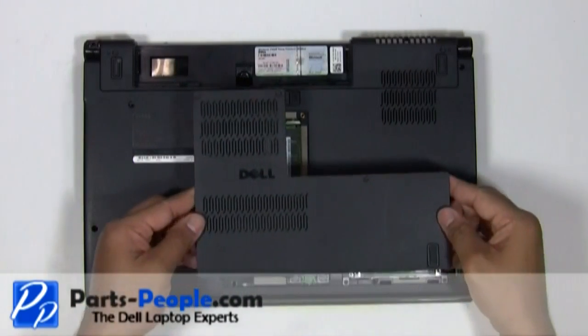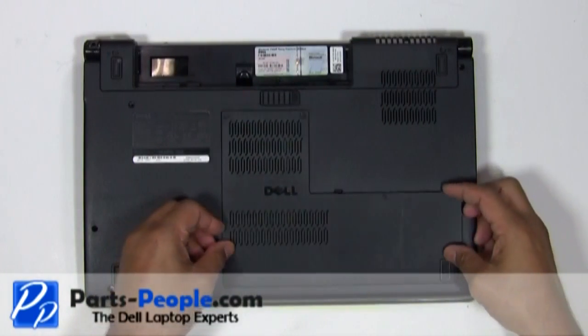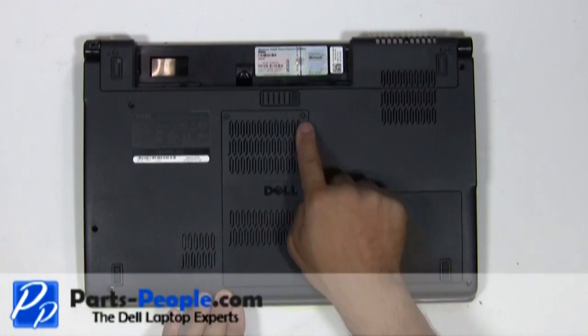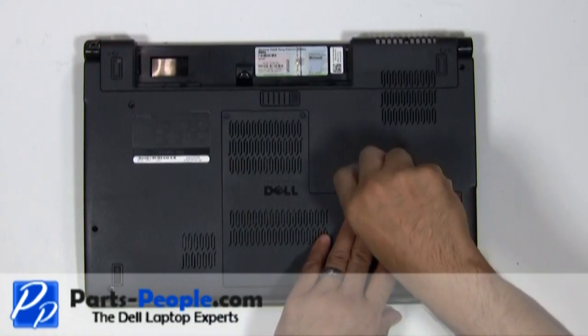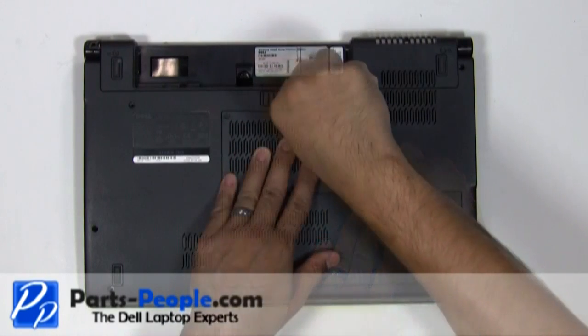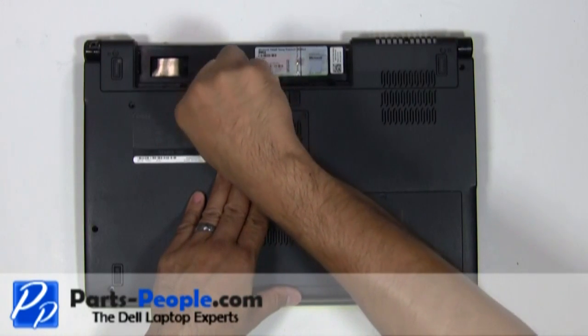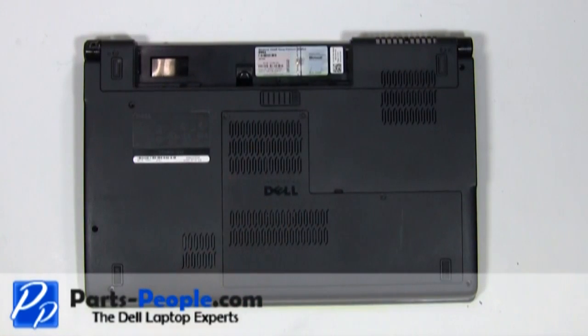Replace the bottom base access door cover and screw down the three screws. Then replace the battery.